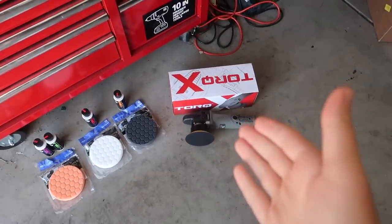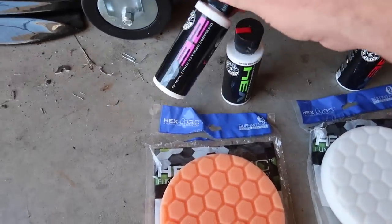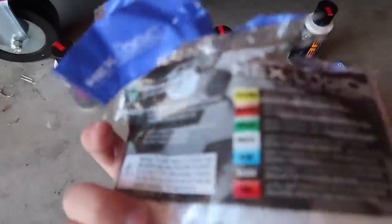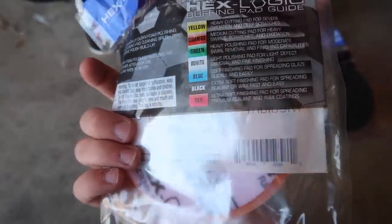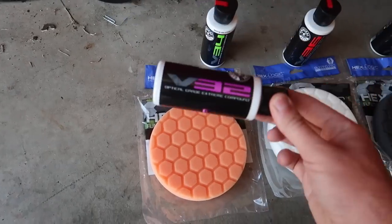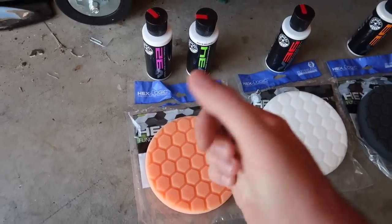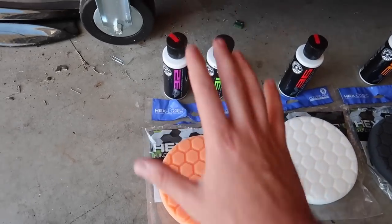After watching a couple of videos, I came down to the conclusion how this stuff works. What I like about how their bottles are labeled — they have a V32, V34, V36, and V38. On the back of these packages there are actually the steps: what a yellow pad is, an orange pad, green, white, blue, black, and red. When it comes to using your compound, you're going to want to use a medium heavy cutting pad — that's the first step to get into the paint. I'm not a huge detailer, so all I know is that's the first step you're supposed to be using.